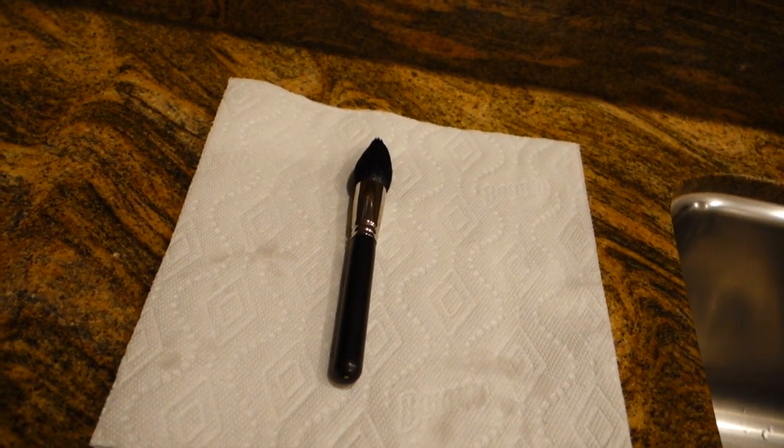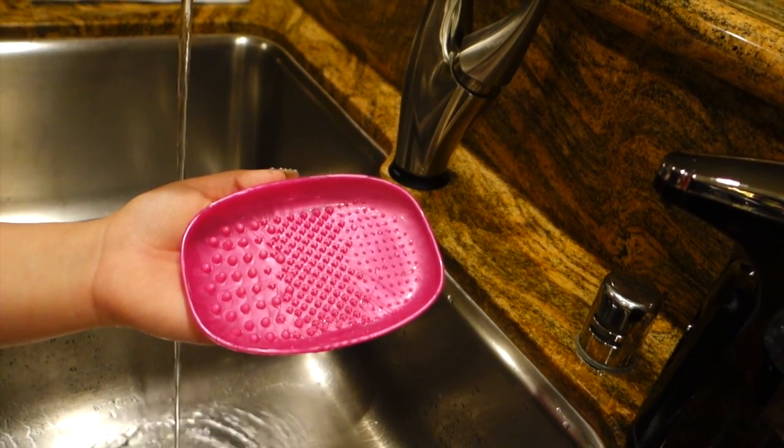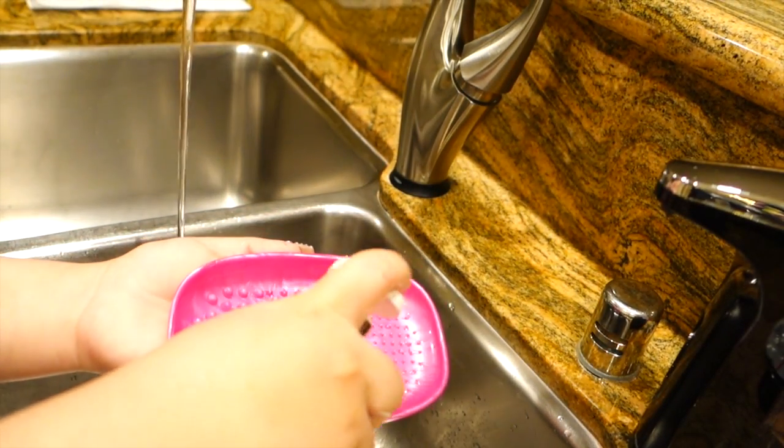If your brushes have lost their shape, you can also use some brush guard, which I haven't had the need to use just because of this technique that I've used for so many years. It's worked great.